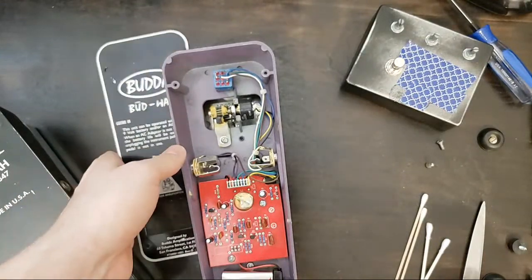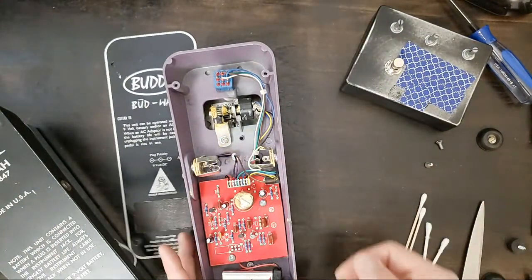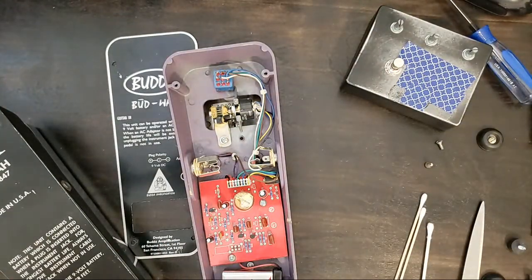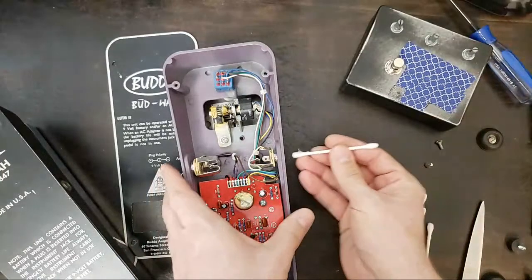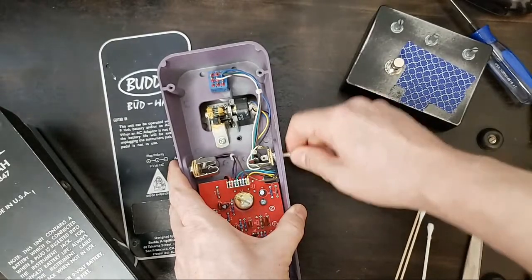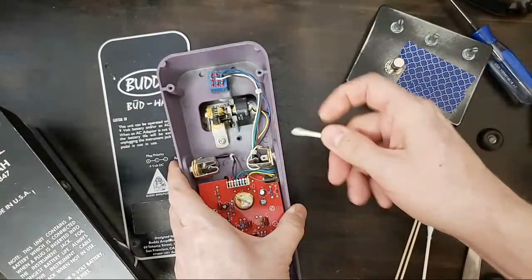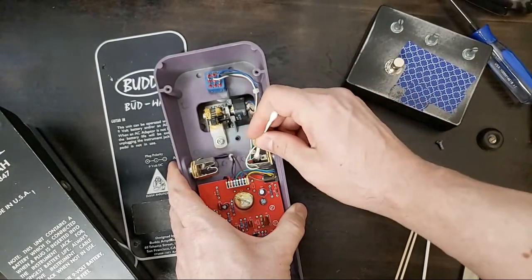One thing I like to do before buttoning everything up is clean the inputs and the outputs of pretty much any device I'm working on. I kind of do this as a standard shop measure any time I get a piece of gear in my shop. It's a little easier to do it when you've got it opened up.